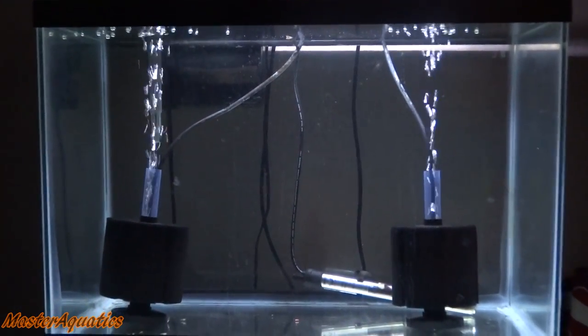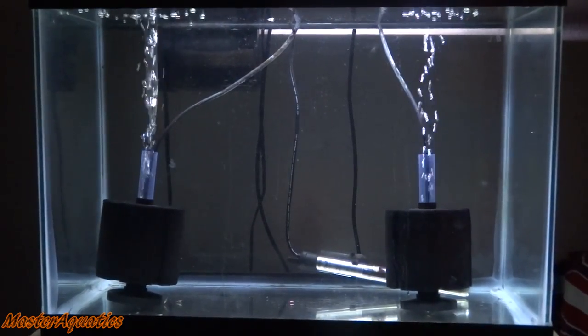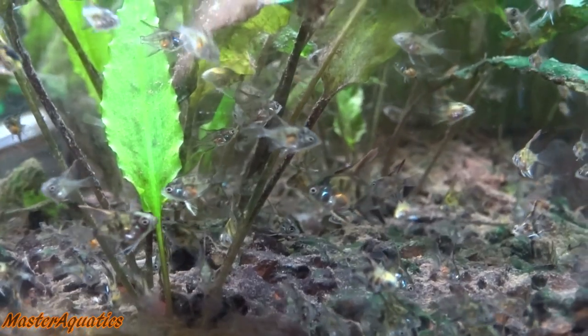I know previously I mentioned that I moved a portion of them but I did not move all of them. Now it's completely empty. I did leave a few stragglers in there — I could not get them out. I believe I left about three. They kept hiding underneath the sponge filter so they were really hard to get, and I was eventually going to go back and get them later.